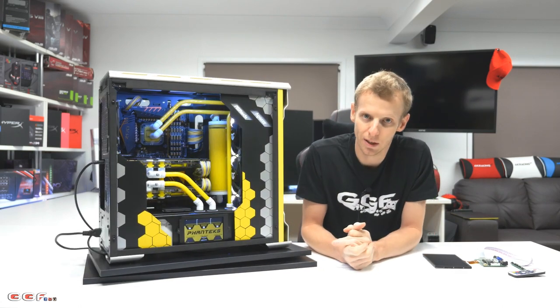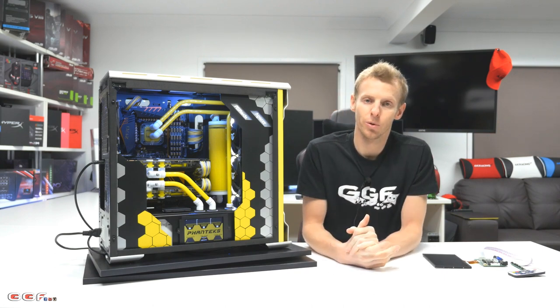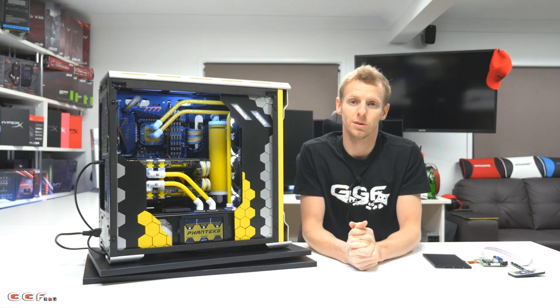You see a lot of red and black builds, but yeah — I just want to thank all the sponsors for sending this gear for this build, and I want to thank you guys for watching. Stay tuned for next time.